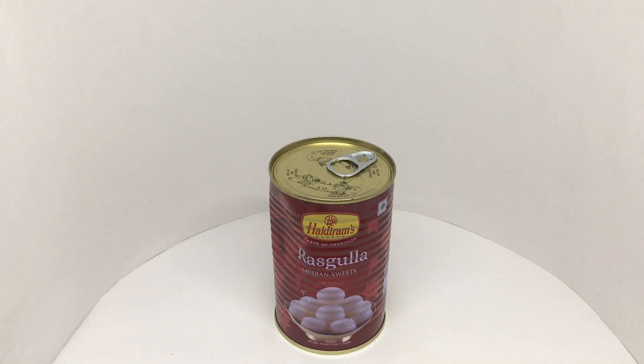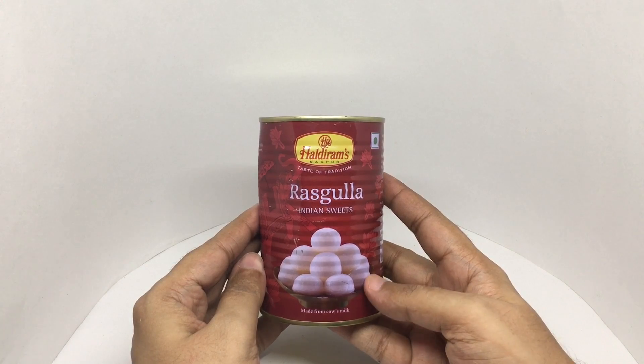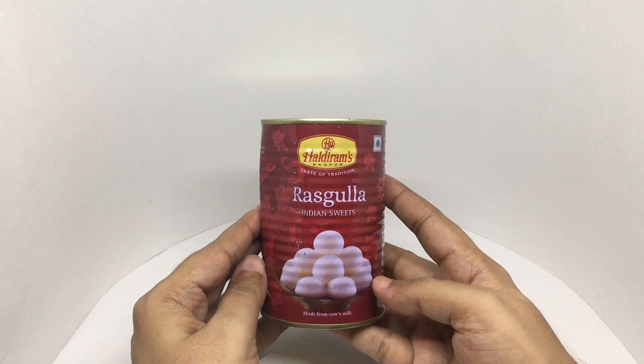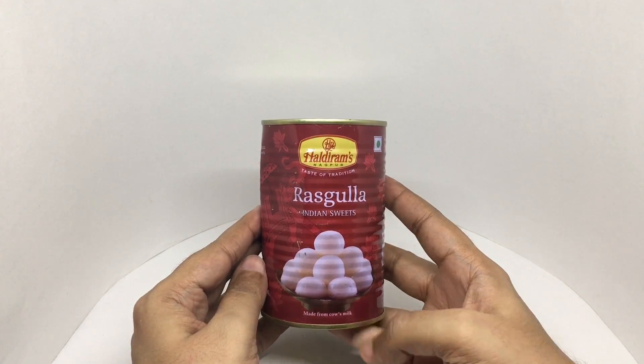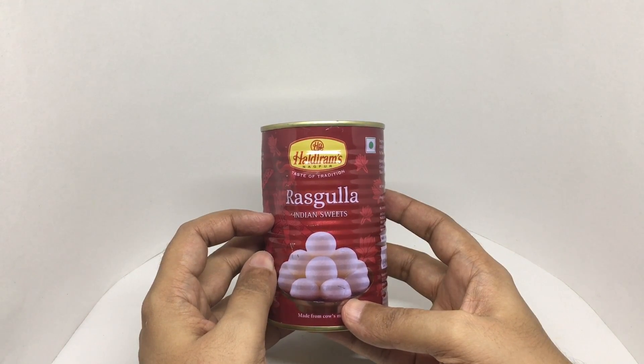Let's take a look at this druskulla. These are Haldiram druskulla. It's quite a popular Indian sweet made from cow's milk. The can got smashed a bit in the shipping.